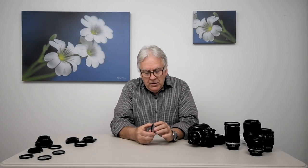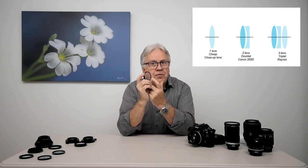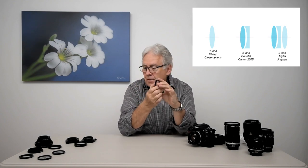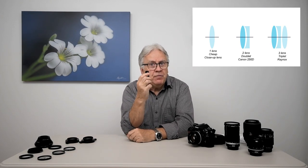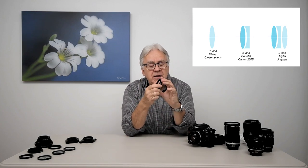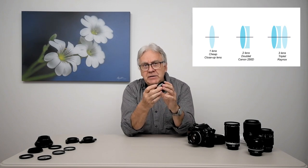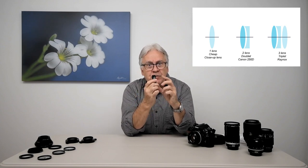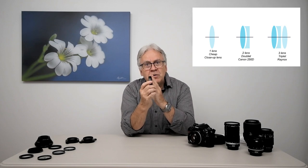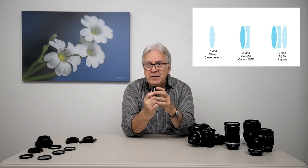There are many kinds of close-up lenses on the market. The cheapest ones are made with only one single lens inside and often they are not multi-coated. If you pay more money, you can have better close-up lenses made of two or more lenses inside. In this case, I have the Canon 250D. The D stands for Doublet. That Canon close-up lens is made of two glass elements inside — they are glued together — and this configuration gives a better correction for chromatic aberration.